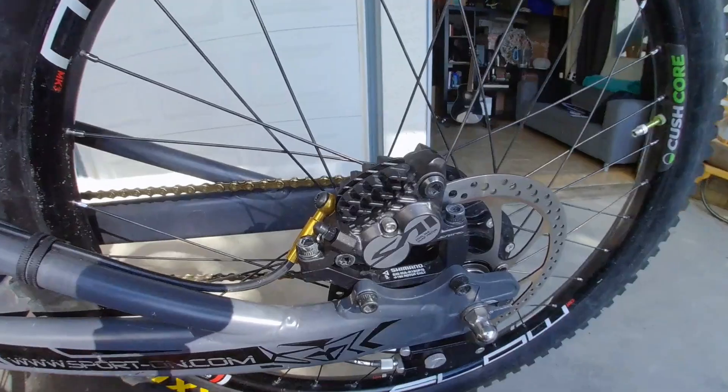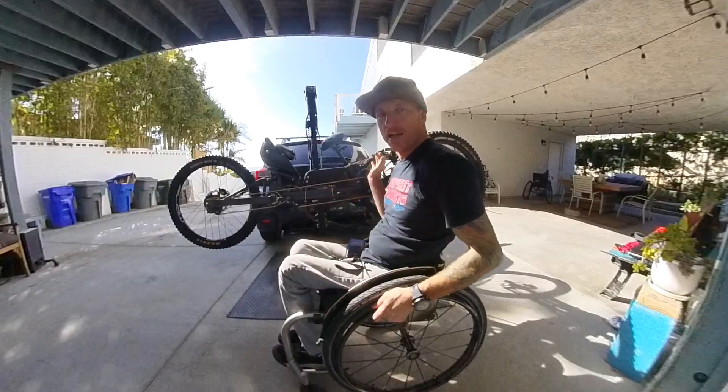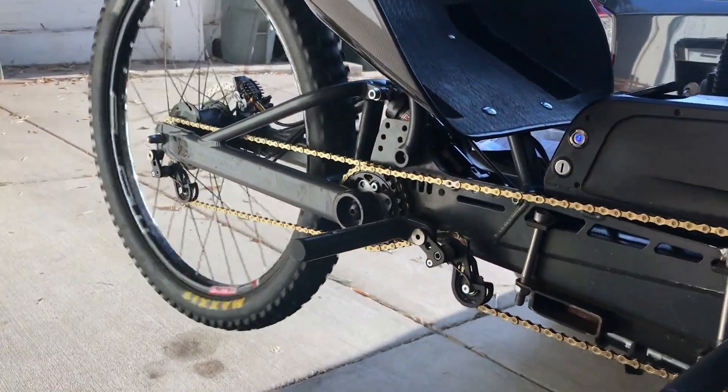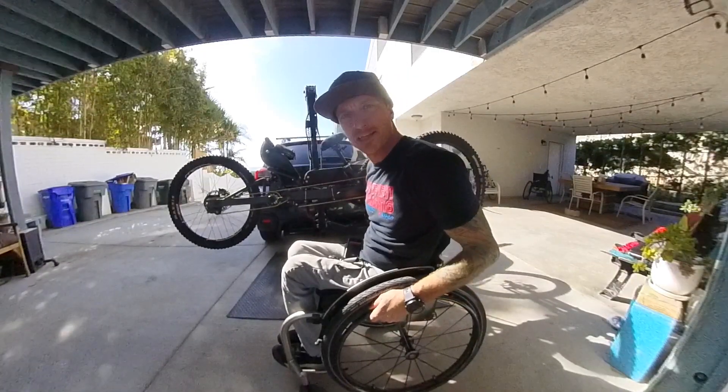I'm rocking Saints in the rear as well — four pistons, tons of braking power. Now let's watch it all working together. That's a thing of beauty.